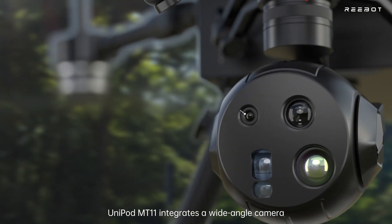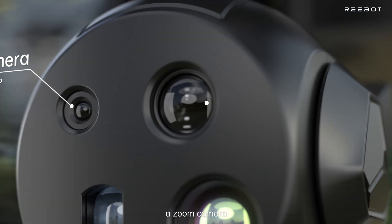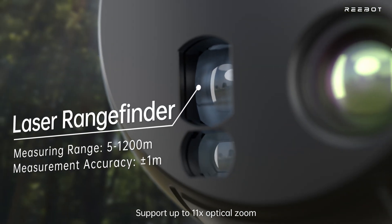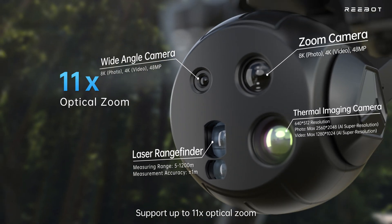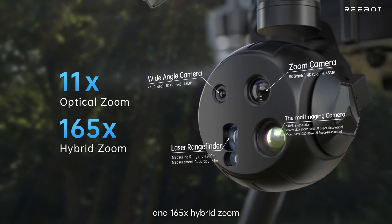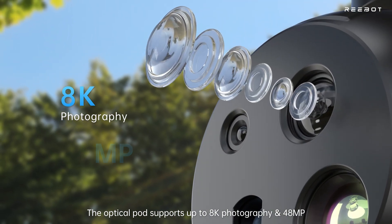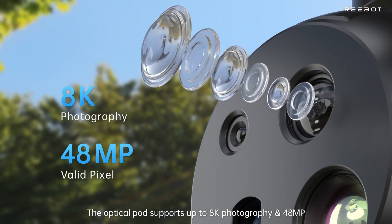Unipod MT-11 integrates a wide-angle camera, a zoom camera, an infrared camera, and a laser rangefinder. It supports up to 11x optical zoom and 165x hybrid zoom. The optical pod supports resolution up to 8K ultra-high definition and 48 million pixels.